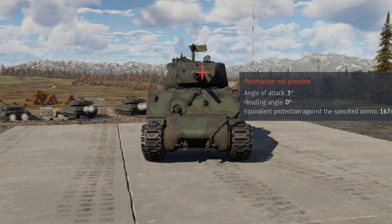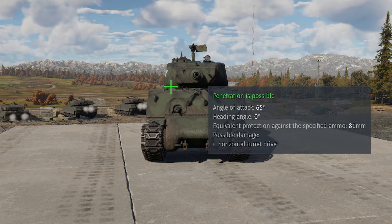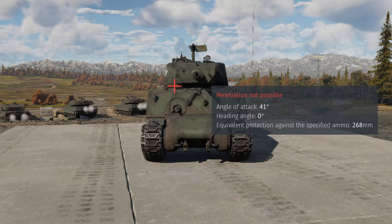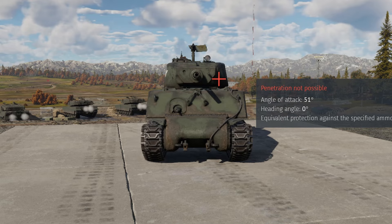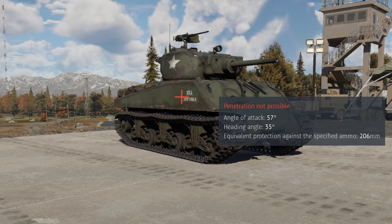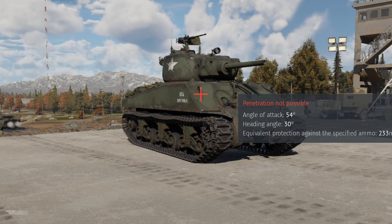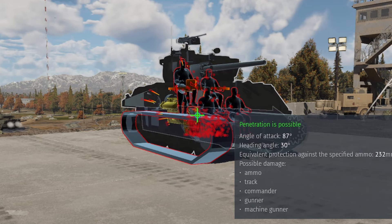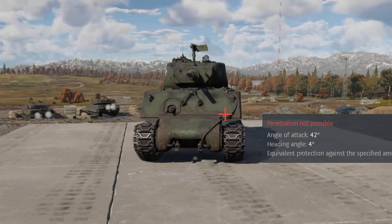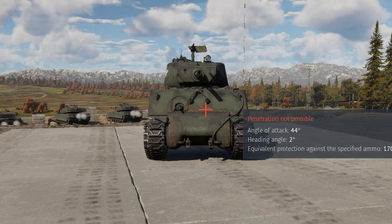When you go to the turret, it's exceptionally well armored. The gun shield is volumetric, and the turret is about 152 millimeters thick in most places. There are a few small weak spots, but for the most part it's not going to get penetrated unless it's something like a Tiger II. The side armor is 76.2 millimeters thick, and if angled, the upper front is not easy to penetrate. However, the lower hull is only about 30 millimeters thick — at much of an angle it's very easy to penetrate and will kill you. So as a summary, the Jumbo has very good front armor, but the lower side armor leaves a lot to be desired.